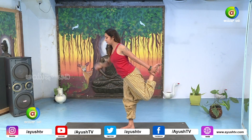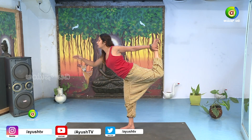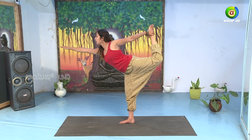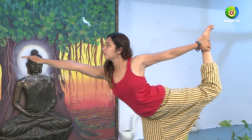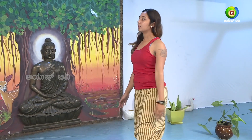Slowly start bending forward by pulling the left leg backwards. The right leg should be pointing forward. Breathe — one, two, three, four, and five. Slowly exhale and come back to Samastitihi.